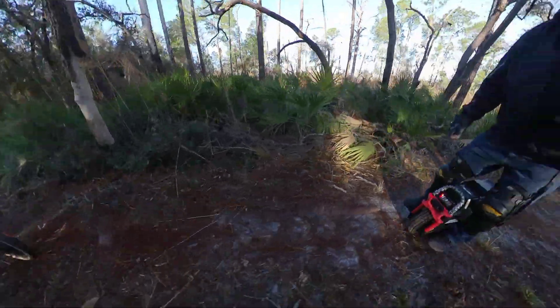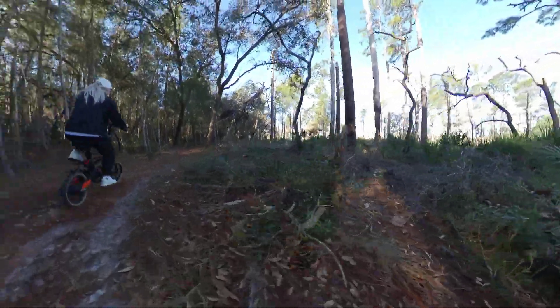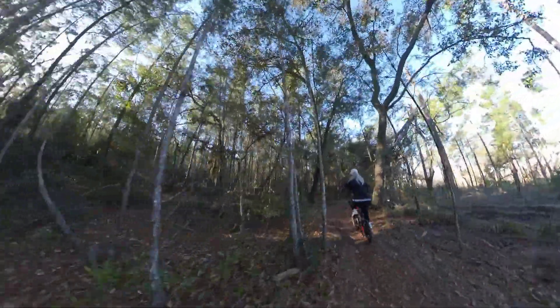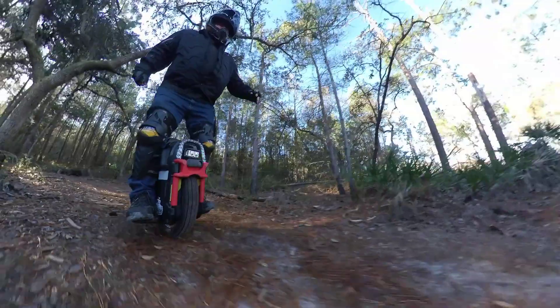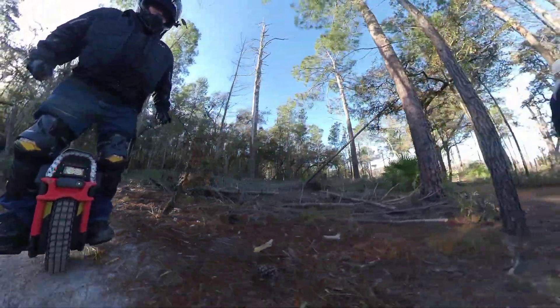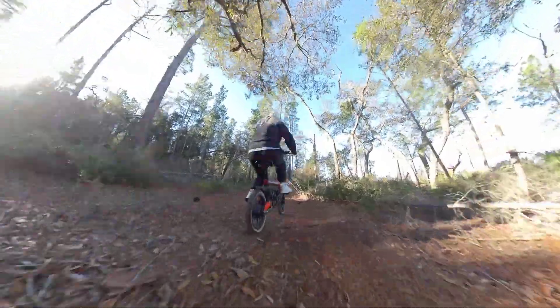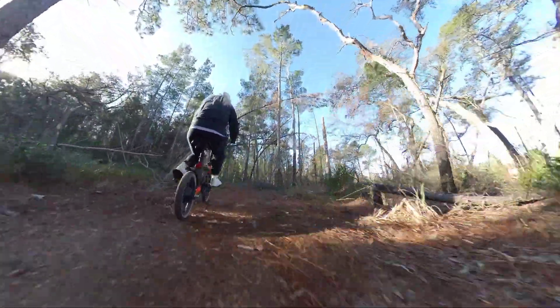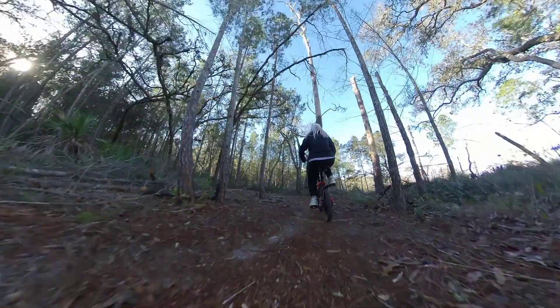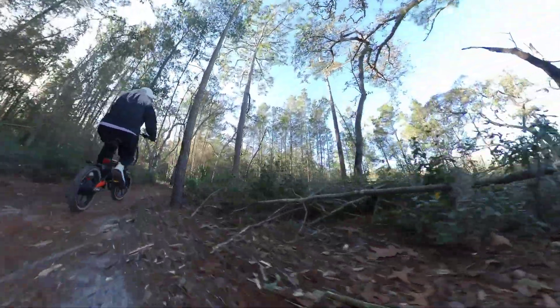Whoa! Big root! I guess I should have the camera low so you can see them all. Whoa! I was watching the camera and I almost hit a root. Got to pay attention, can't be looking off into space. I look down at the camera going, look at that shot I'm getting, and then I go — Root! Alright, let's move around. This is the power lines.